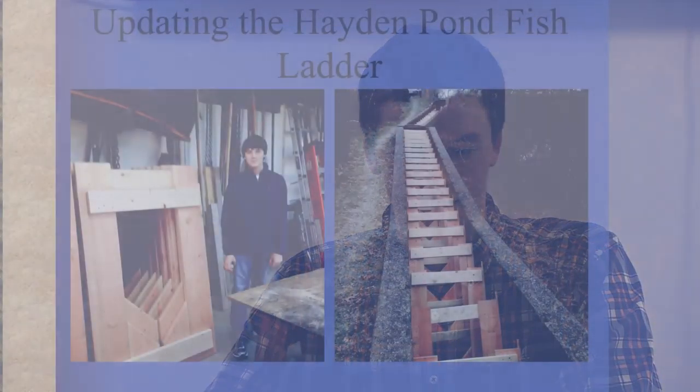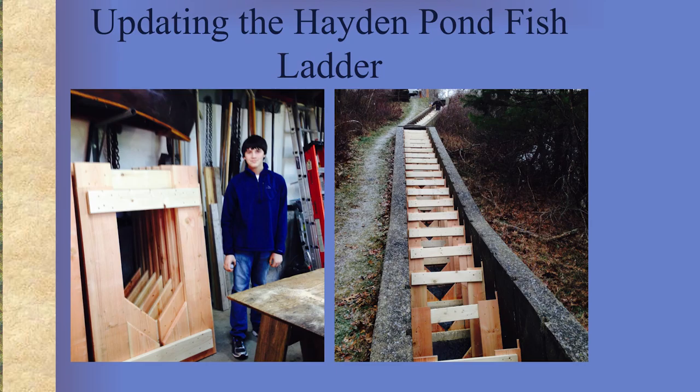I also updated the fish ladder at Hayden Pond with my grandfather last winter. That's helping the fish move farther upstream.